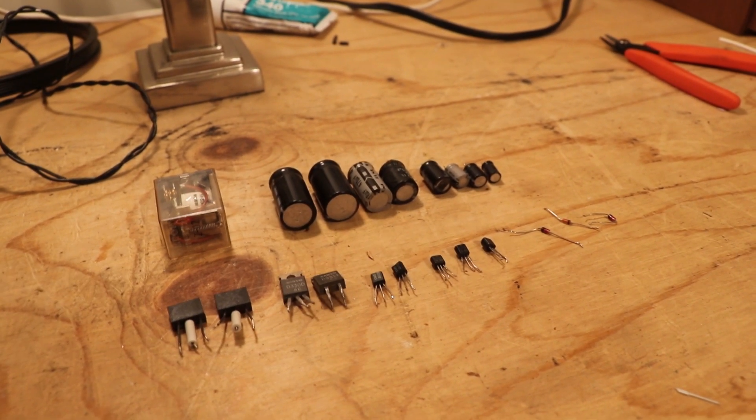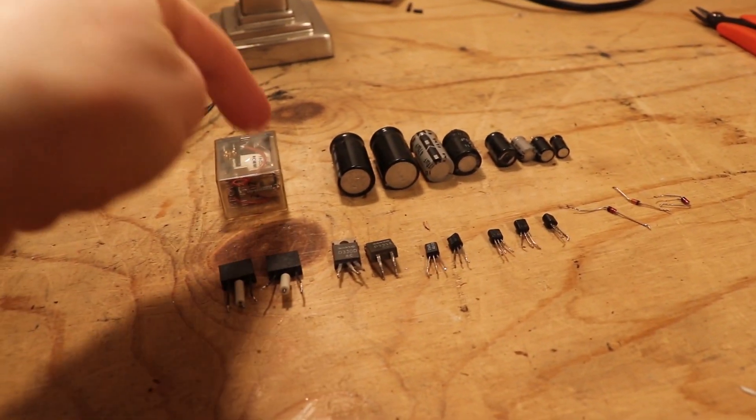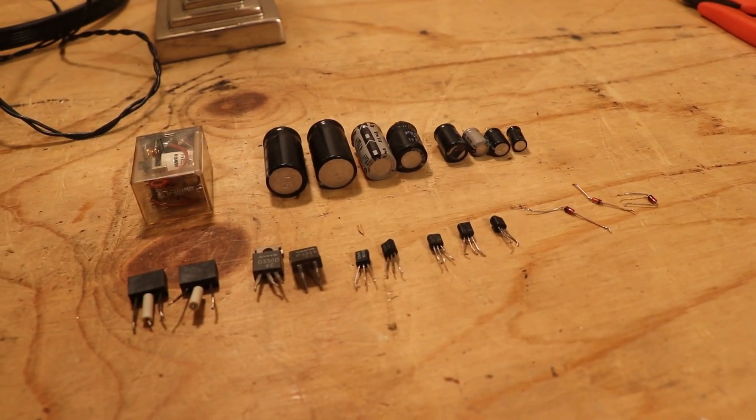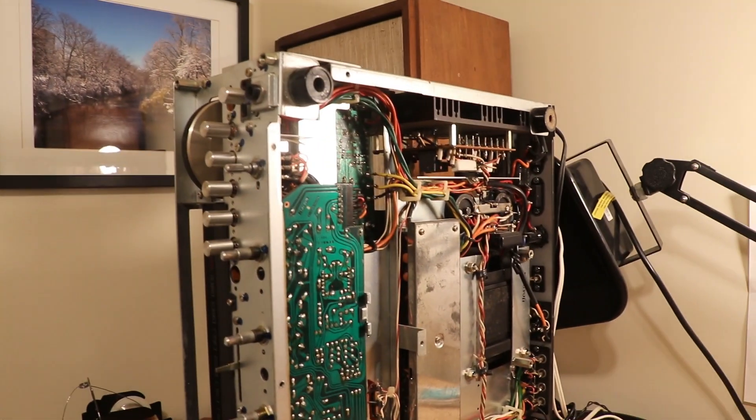That took so long that my GoPro battery died. But here it is — we've got all the components out. We've got our original relay, the old capacitors, and the old semiconductors. Looking pretty good. At this point I think I'm ready to get this thing on the dim bulb tester and see if I made any mistakes.